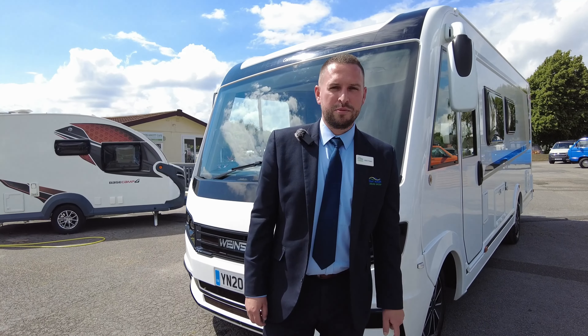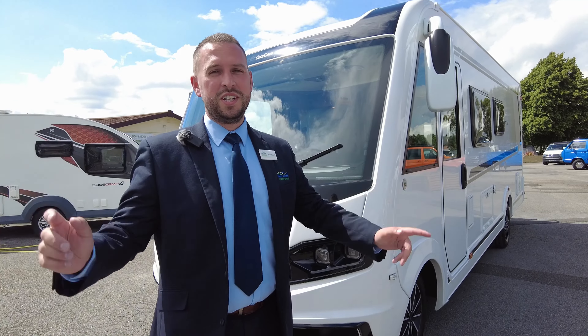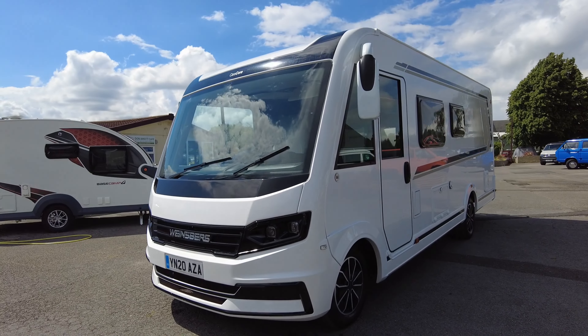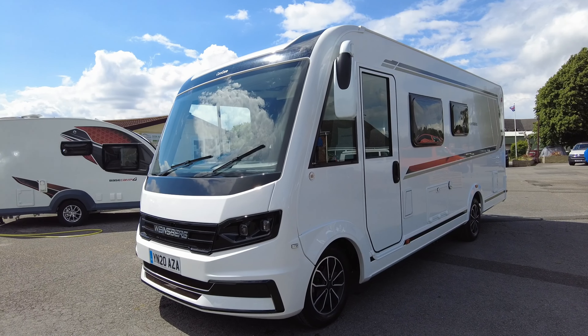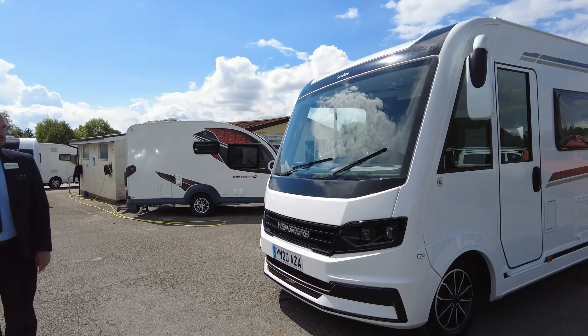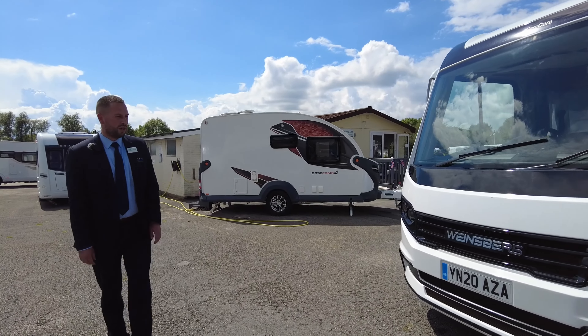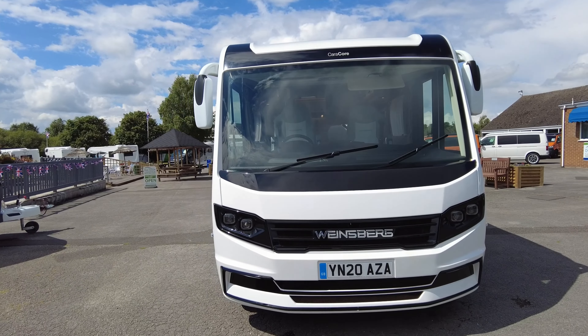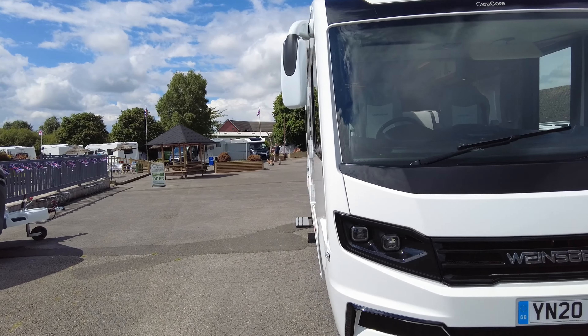Hello everybody, welcome back to Donay Mots. My name's Adam. Nice beautiful sunny day here today and we've got for you a real treat. We have a Winesburg Caracor 650MF. It's a 2020 and covered just over a thousand miles. It's a 2.3 140 brake manual gearbox on a Fiat. So let's have a look around.